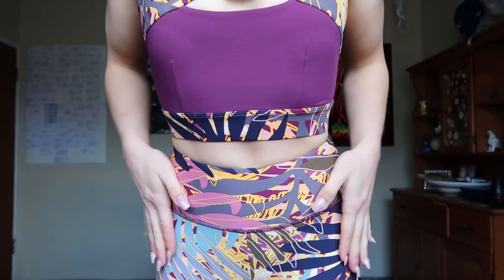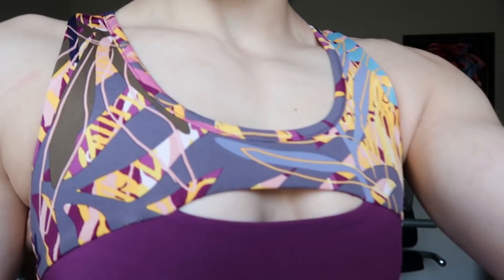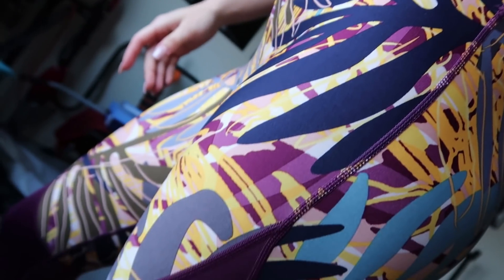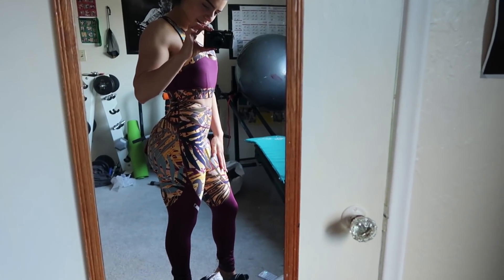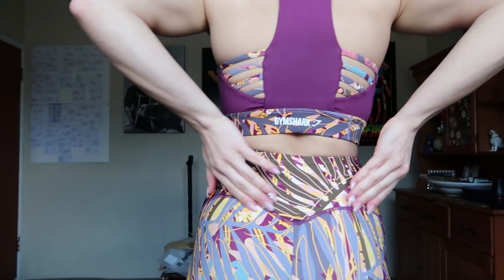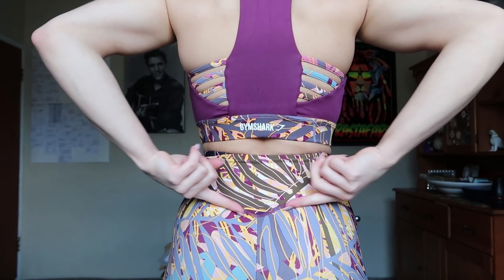It also comes in this colorway — this is called the Dark Ruby. The patterns are a little bit different between the black and the ruby. Very very tropical. If I'm being completely honest, I kind of prefer the Dark Ruby over the black and white one. The leggings fit a little bit tight and when they fit tight they kind of restrict your natural curves — it kind of packs everything in. So 100%, go a size up in these. It does have a little dip here to accentuate and round out the booty.